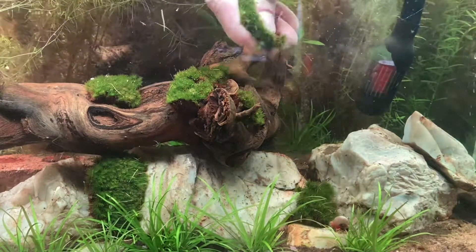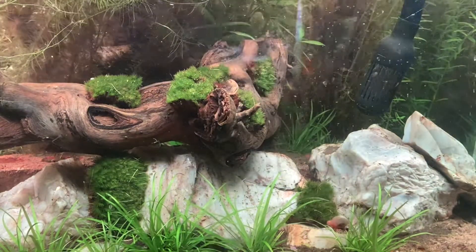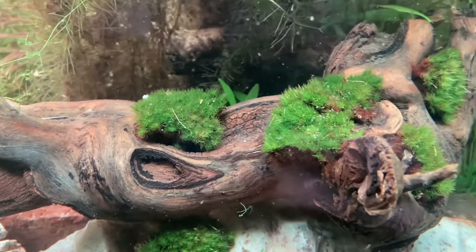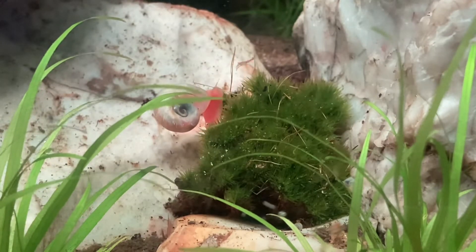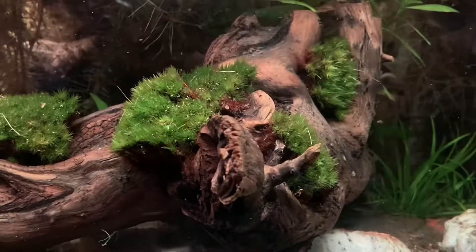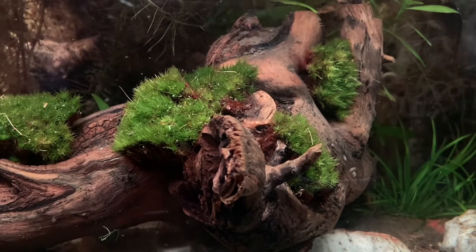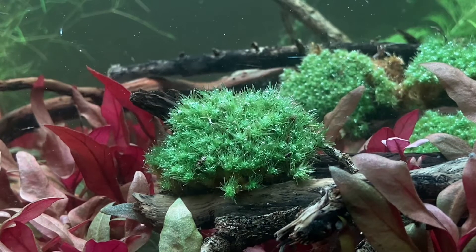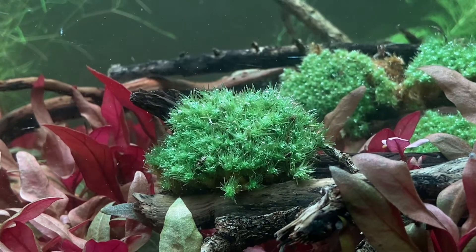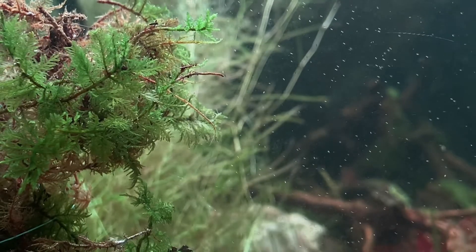One thing I did notice is that there is a lot of debris in the water column — be sure you do a water change after you add your moss. It didn't take long for my snails to find the moss, and they loved it. That will wrap it up for part one. Stay tuned for the following weeks to see how my mosses do underwater — I can't wait to show you guys the results. If you enjoyed the video, feel free to like and subscribe.